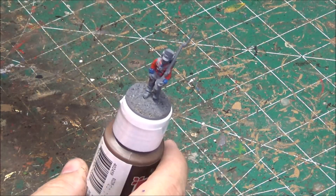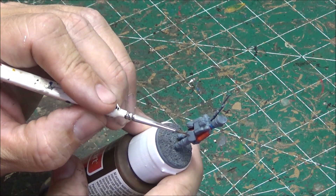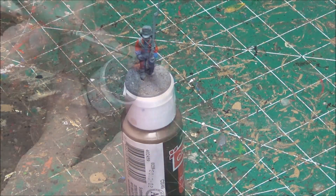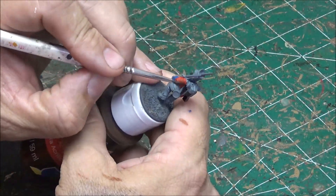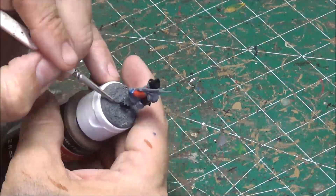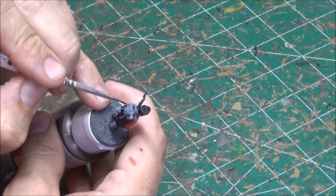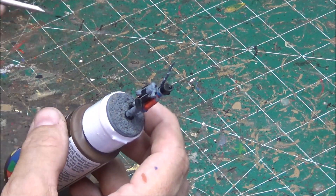Next thing I will do is the black. He's got quite a bit of black — his boots, his pack, his ammo cartridge box, the bayonet scabbard, and the shako are all black. For that I'm just going to use regular black from Vallejo. Also, don't forget the two little pegs coming out of the top of the bedroll — those are supposed to be black as well. Easy to forget, but if you're doing all the black, hit those as well.